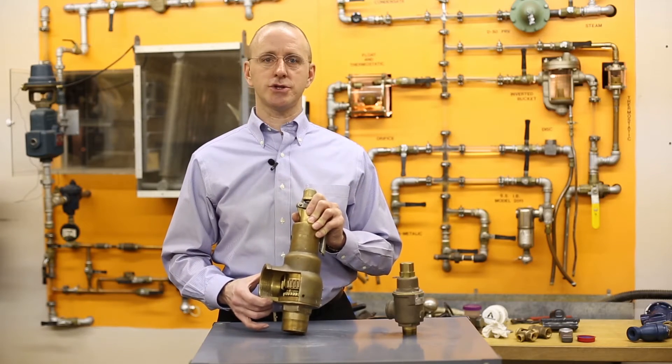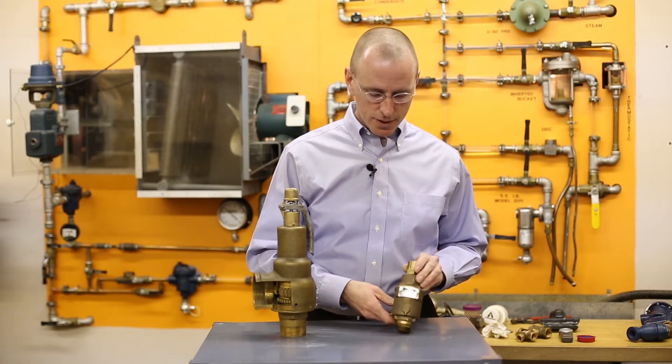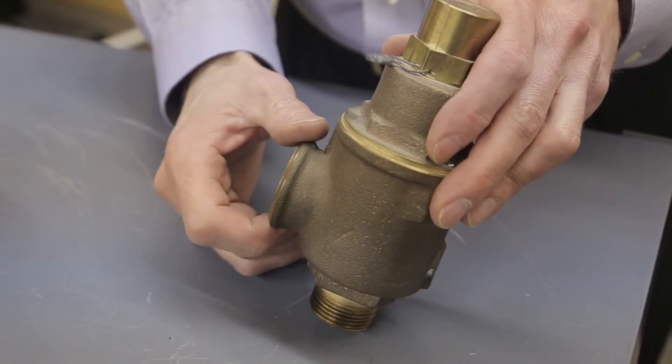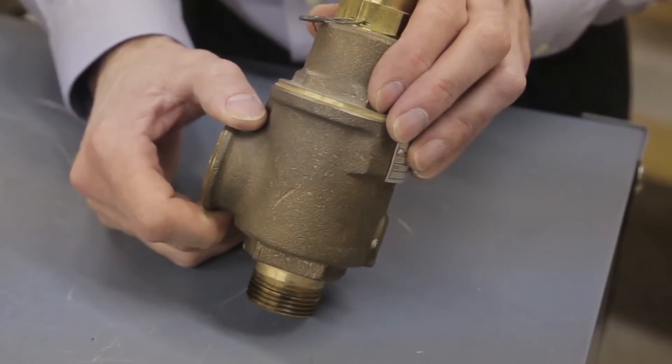Section 4 applications, you'll see them on low pressure boilers. For the smaller relief valves, you'll see these used after pumps for pump bypass protection to prevent dead heading of the pump. You'll also see these after pressure reducing valves.